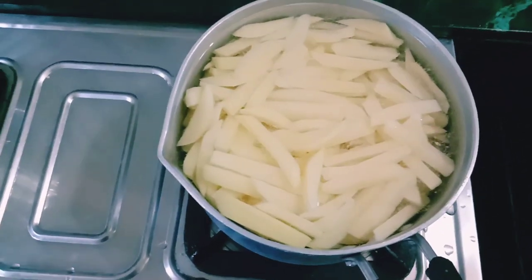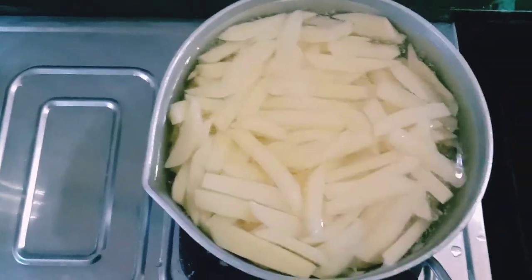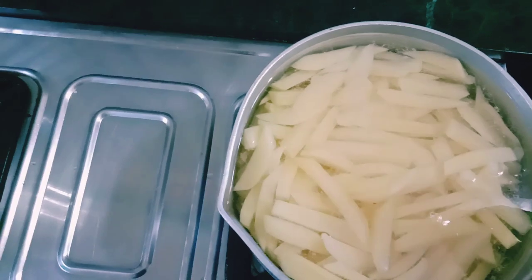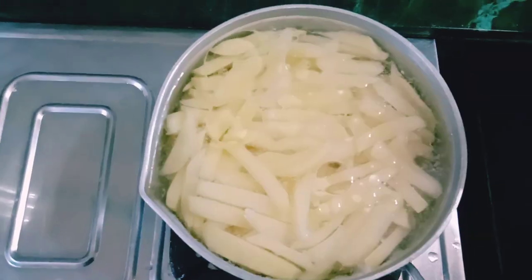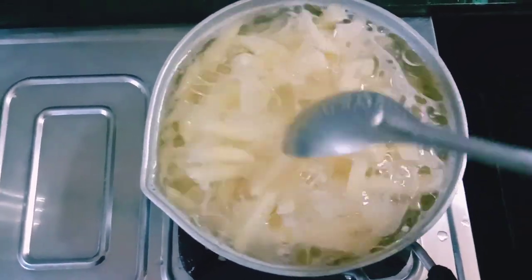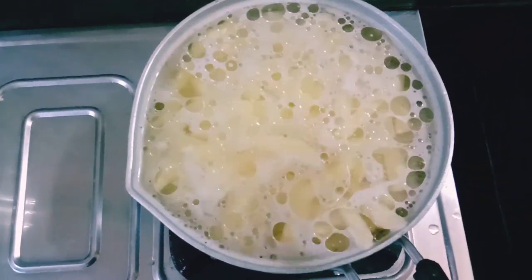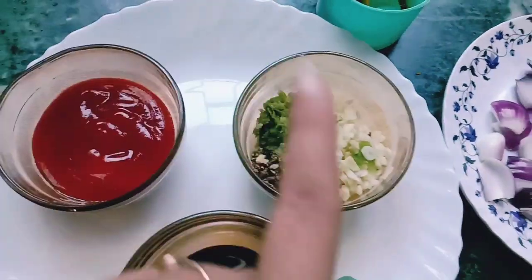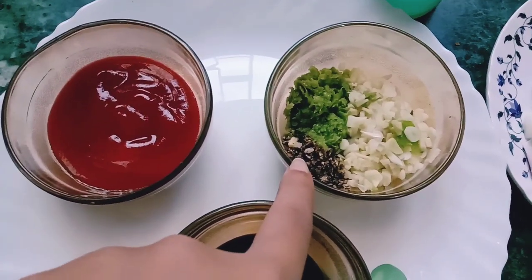I have to put it in the pan and add some salt and a little oil. I'm going to add chili, garlic, ginger, and black pepper. I don't have black pepper powder — I have crushed it.